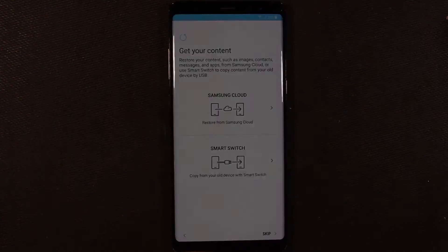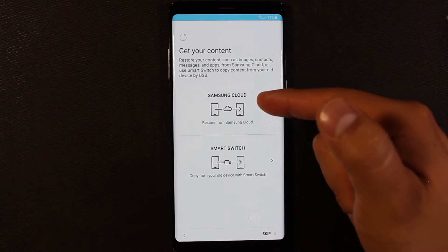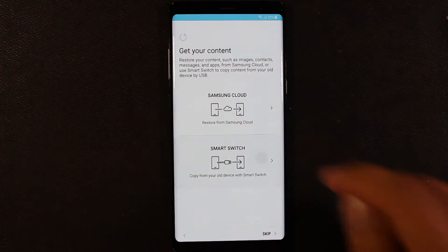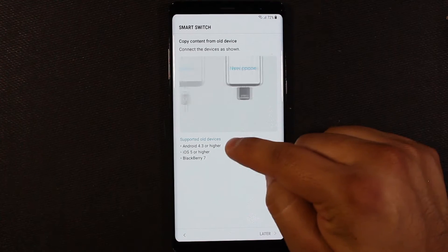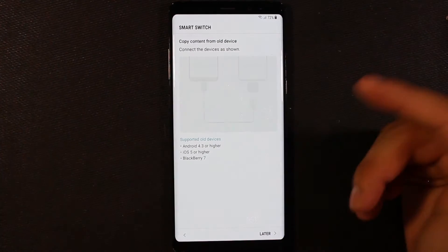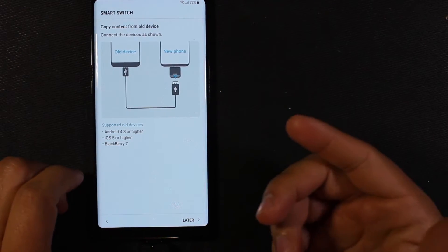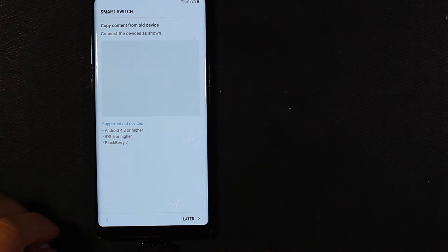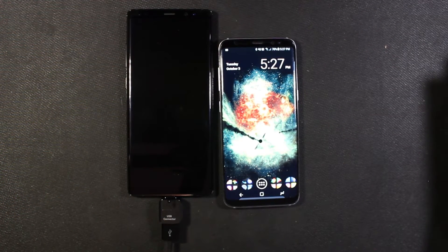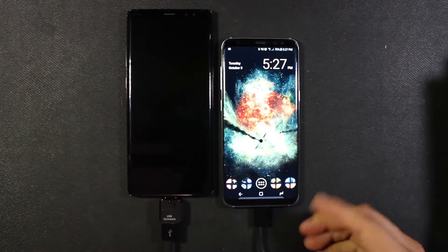Now that we've signed into our Samsung account, it's asking us where do we want to get old content from. If you use Samsung devices previously, you can use Samsung Cloud if you had that set up, or you can use Smart Switch which will work with most any phone. Go ahead and select that. So here we see supported old devices: anything Android 4.3 and higher, iOS 5 and higher, and BlackBerry 7. So we're going to need this adapter — it goes on our new phone, and then whatever device you have, use the charging cable from it to connect to the new phone. Plug in our USB cable over here, and the Type-C side will go into the Galaxy S8.